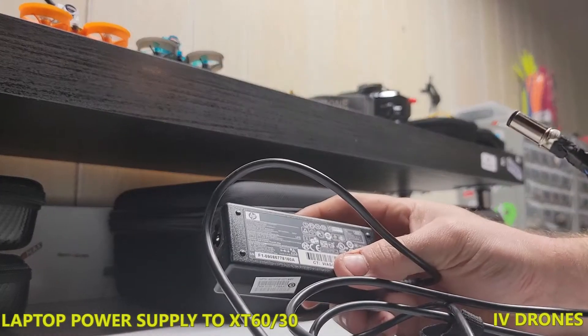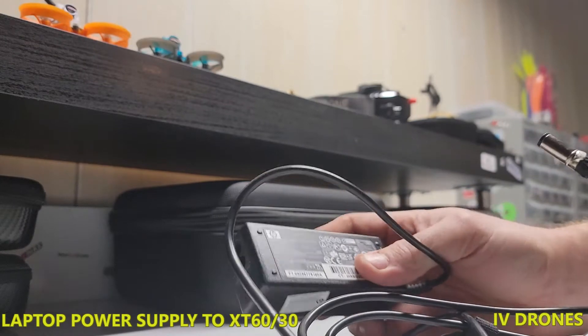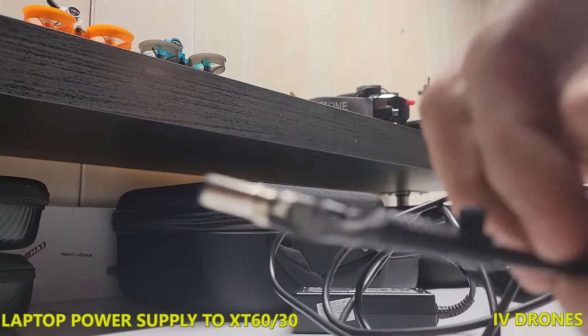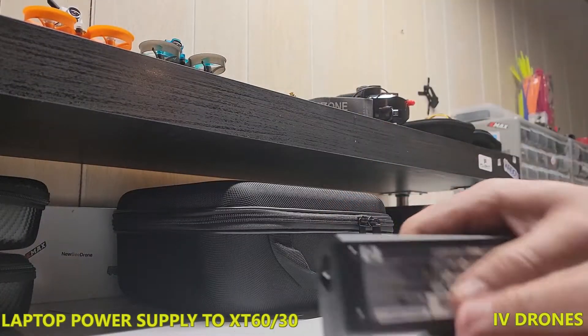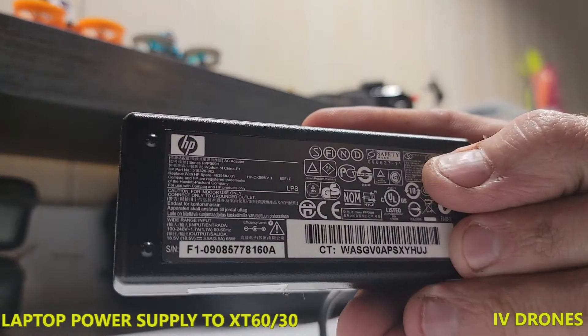This one is 18.5 volts — an HP charger, 65 watts — so it should be pretty easy to use. I'll show you here basically what we got going on. A lot of these chargers or power supplies will actually have a layout of how the pinout is.